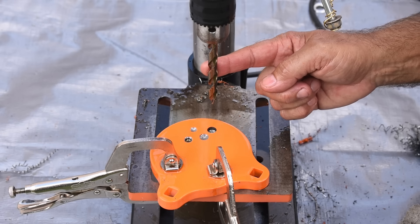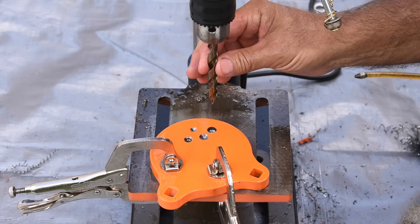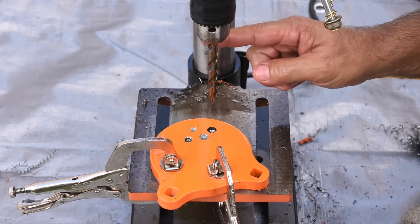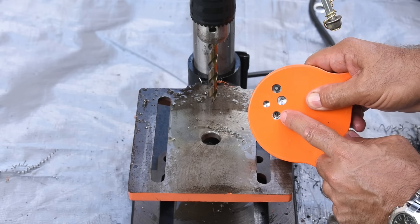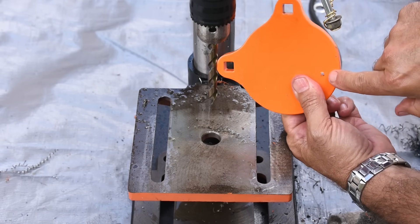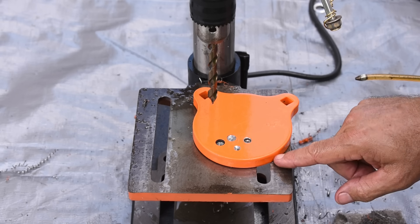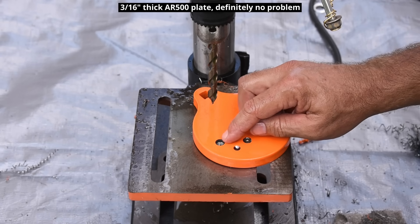This bit was cheaper than the Milwaukee and cheaper than the DeWalt. So in my opinion, if you're looking to drill through a hard material, the Drill America stepped cobalt is definitely the way to go. First place: Drill America. Second place: DeWalt Multi-Step. Third place: Milwaukee Red Helix. Last place: Harbor Freight. You can see right here where the tip punched through. If this plate had been a quarter inch thick instead of half inch, the Drill America bit would more than likely have gone all the way through.